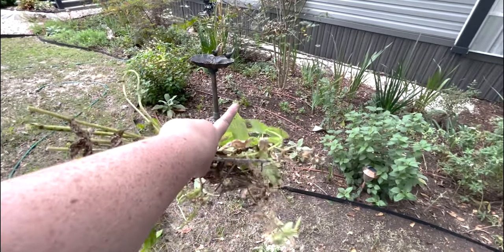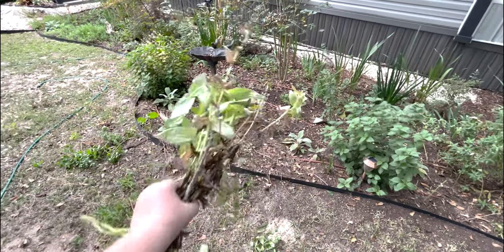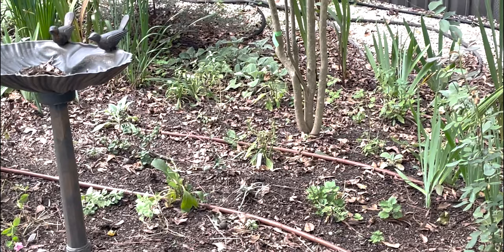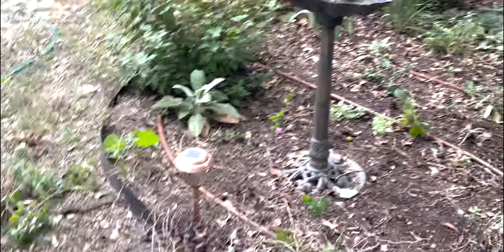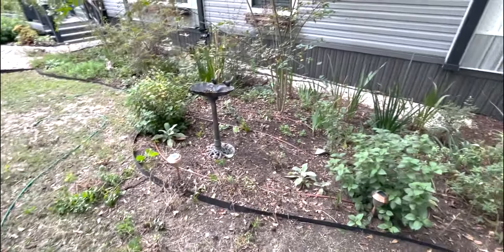I just kind of got back in here and started cutting. I cut back all the petunias, the mums, a bunch of zinnias, and then back in here you can still see a whole bunch of weeds I need to pull out — not even close to finished.